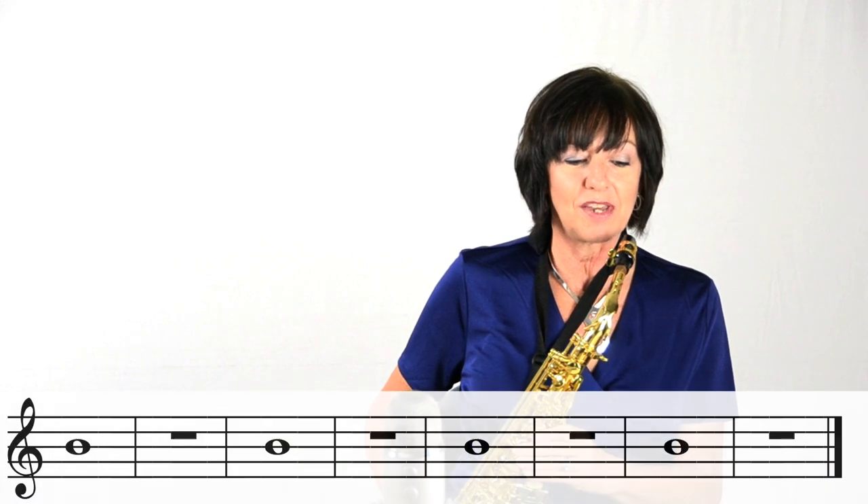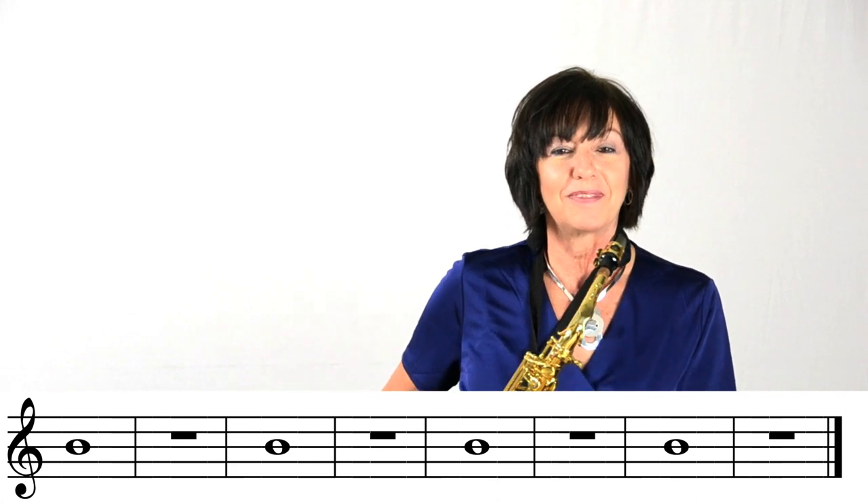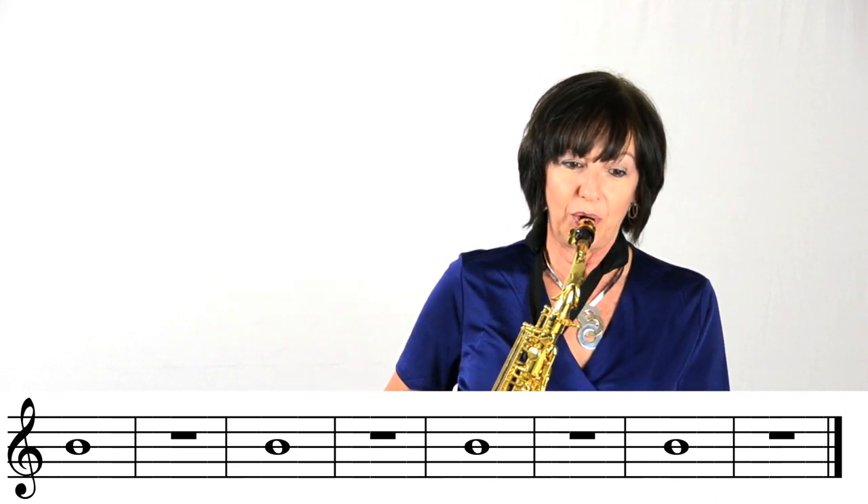So on line one, we have our B note for four counts, and then we have our rest, which is the measure that has the little box hanging under one of the lines. So we're going to be playing notes and rest, and I have a metronome to help keep our beat going. One, two, three.